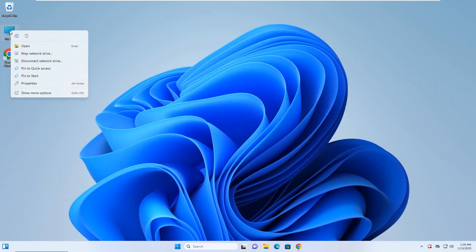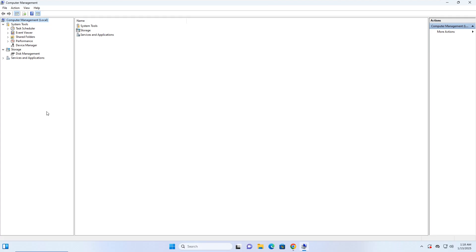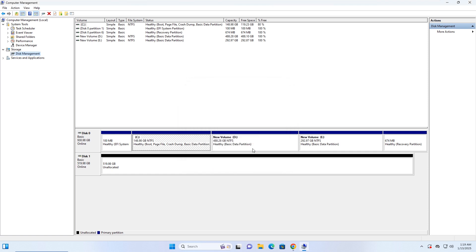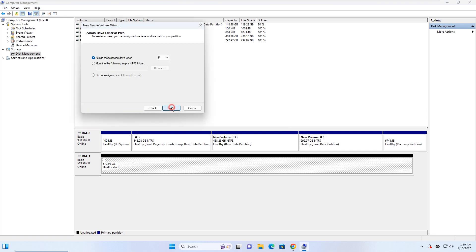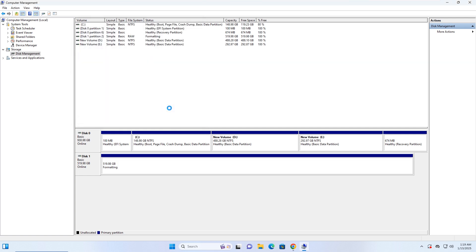First, you need to initialize the newly installed SSD if you haven't already done so. Go to the Disk Management tool. When prompted to initialize the disk, choose GPT and click OK. Right-click on the new SSD and select New Simple Volume. Follow the on-screen wizard to create a new volume on the SSD. It's done.